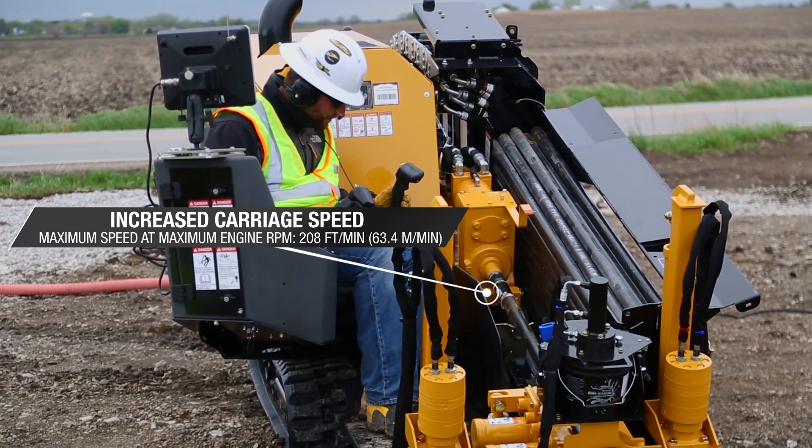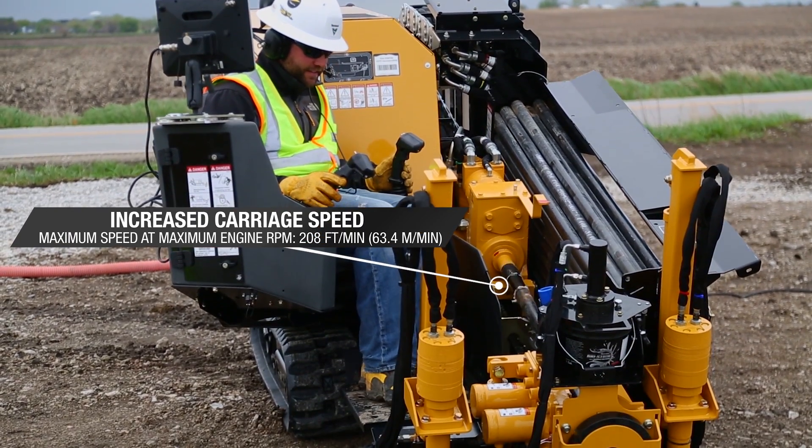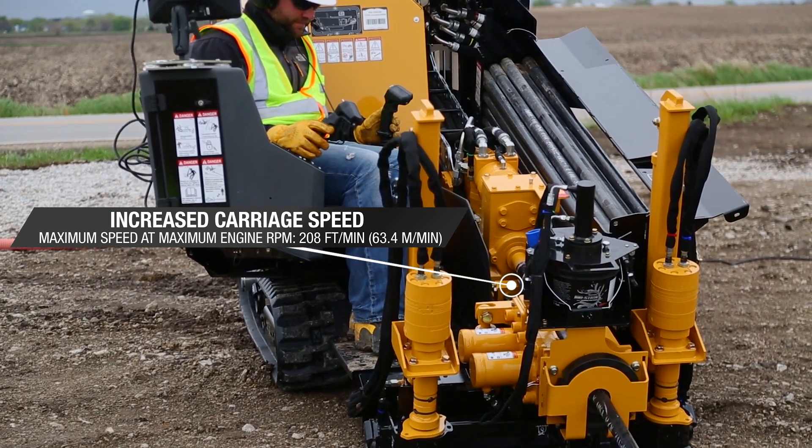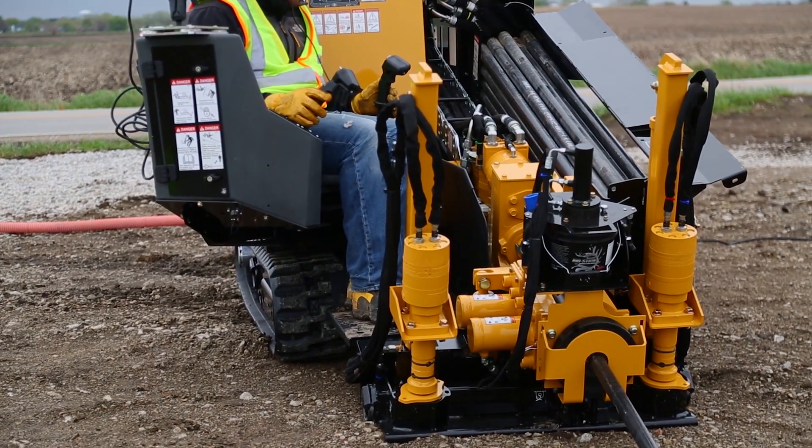Let's talk about some of the key features that make this machine quick and productive. We increased the carriage speed almost 11 percent over its predecessor. This gives you faster cycle times to maximize your job site productivity.